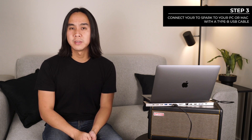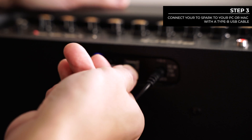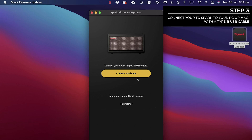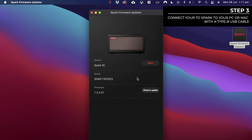Now that the firmware installer is launched, step number 3 is to connect your Spark amp to the computer using the bundled USB cable or any other USB cable that has a Type B connector. With the firmware updater launched and your USB cable connected, click on Connect Hardware. In many instances when you plug in the USB cable it will automatically detect the hardware.